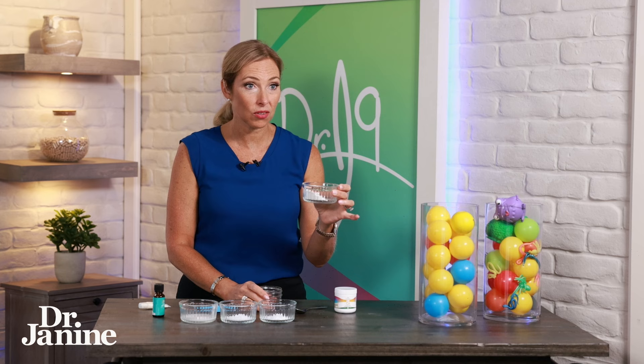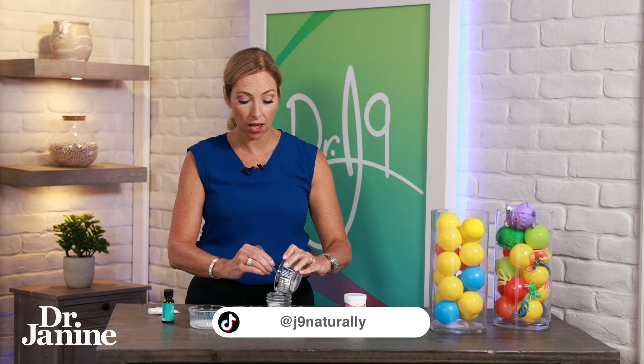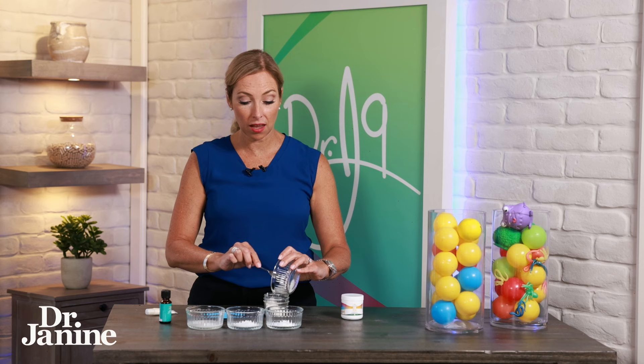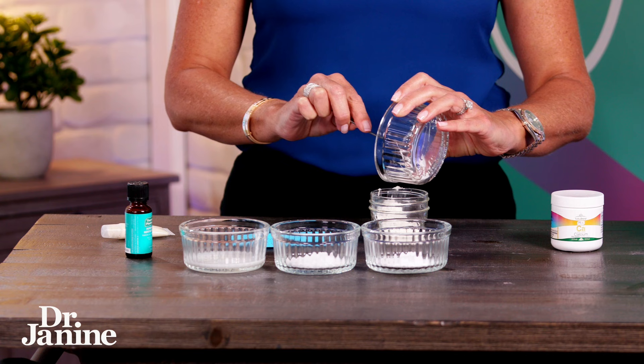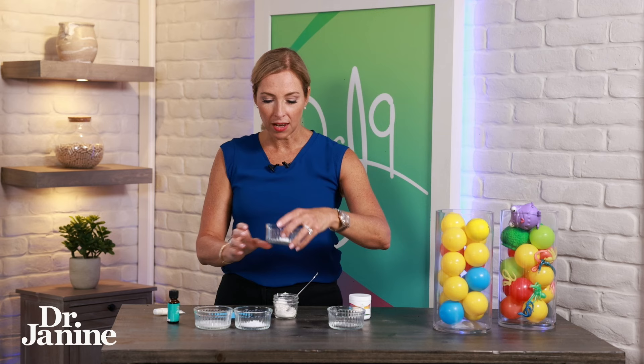The calcium powder is really important because that is what will actually remineralize the teeth. You can also take calcium internally, which I recommend for maintaining healthy calcium status. A lot of people think they're getting enough calcium from dairy and food sources, but you're not necessarily always absorbing it — so that's a big difference. So that was eight teaspoons of whole food calcium powder.